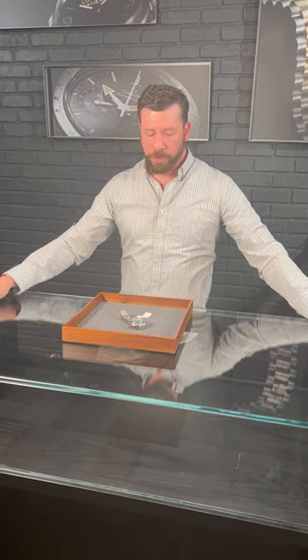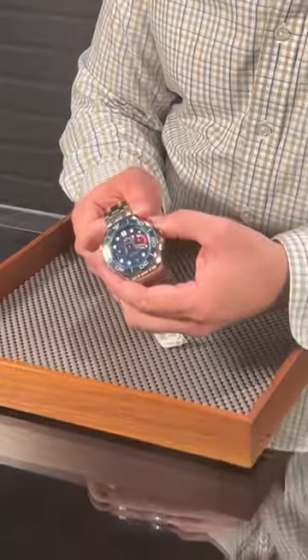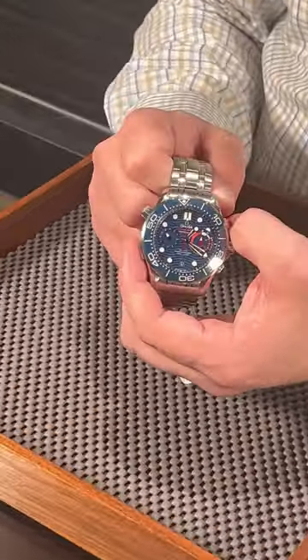Hey guys, welcome back to SwissWatchExpo. I'm Jonathan and today we've got this beautiful blue Omega Seamaster Professional Chronograph. I really like this watch because it's got a little bit of a secret.